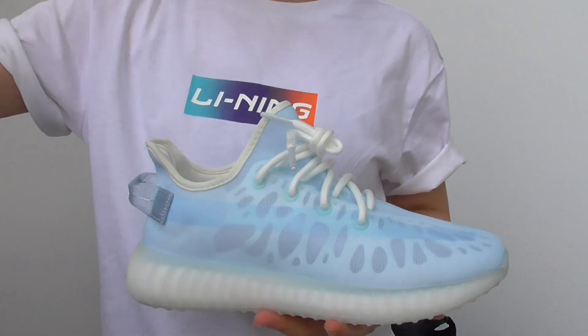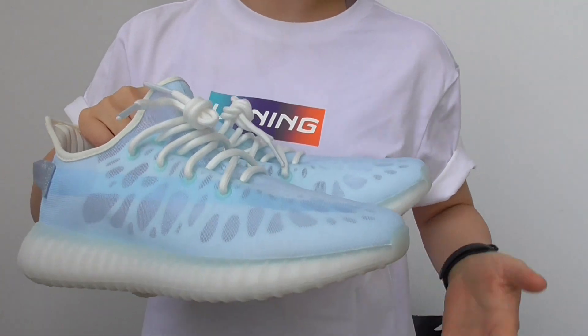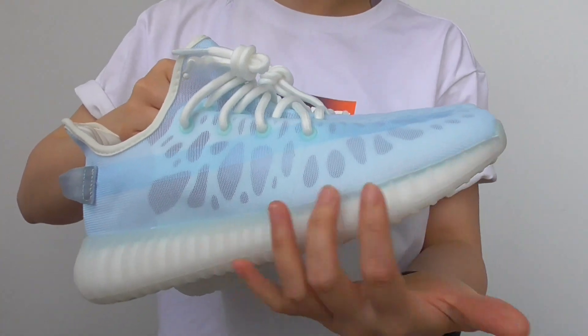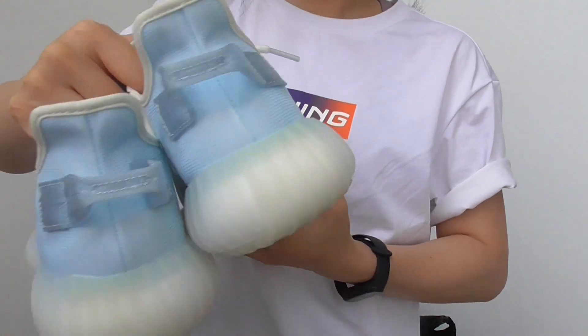There are a lot more different colorways coming along in this collection. We have the orange pair and the blue one and so on. So this pair is the icy color.